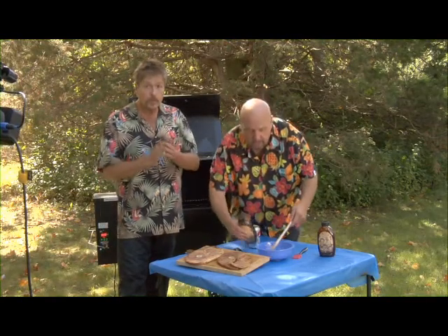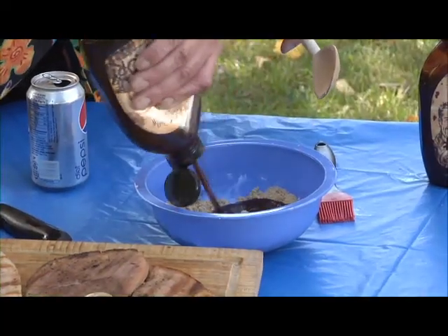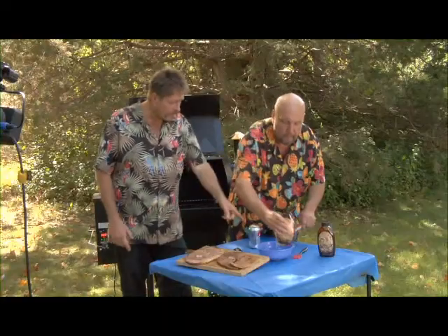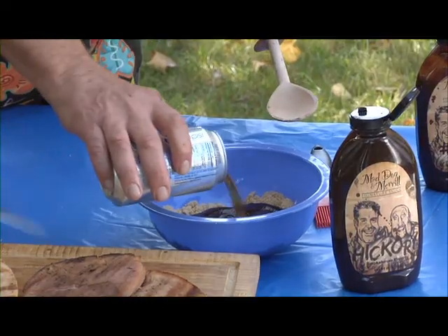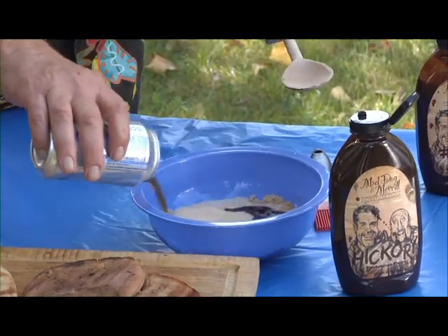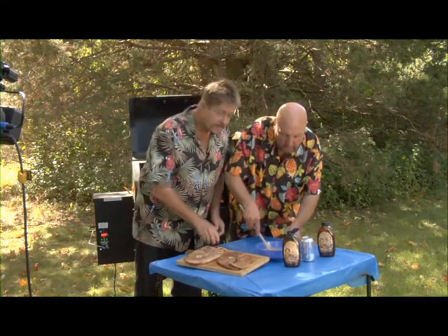I'm going to do a finishing sauce. You can use this as a glaze — I've got a little bit of our hickory barbecue sauce in here, and you can do this by taste. Is there brown sugar in there too? And I'm going to use some Pepsi. Now you can use any type of soda — ginger ale, orange juice works good. You can make this as thick as you want or as thin as you want, just stir it around.